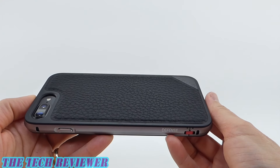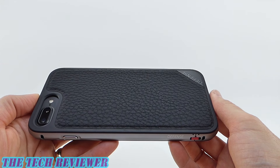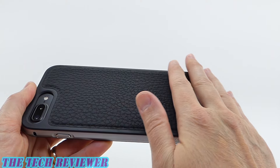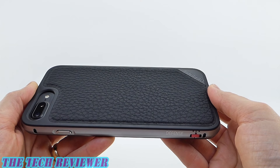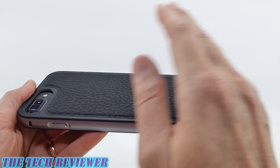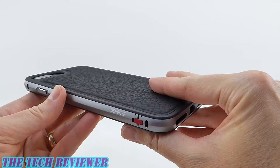However, I haven't noticed any problems with my reception at all. I live in an area with quite good T-Mobile reception, so maybe that's part of it — perhaps people in poor reception areas might have some issues, but I have not noticed any. Everything has been just great with this case, so absolutely no problem.